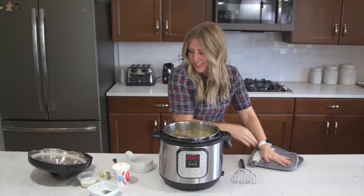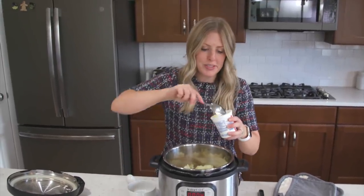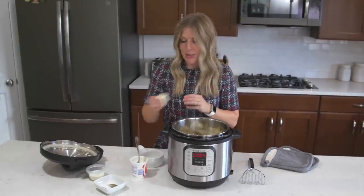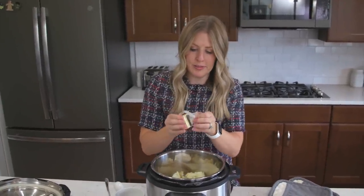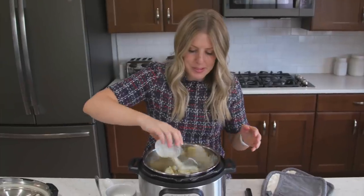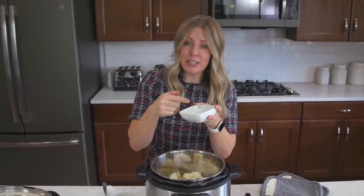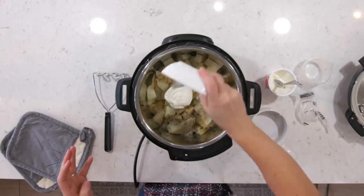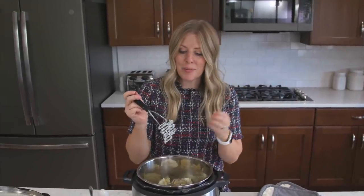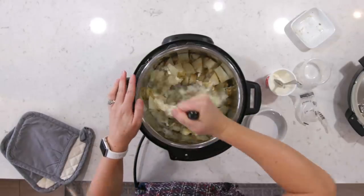Once it's all drained, it's time for the fun part — we're going to add the seasonings and mash it. Add about a fourth cup of sour cream right on top. Your potatoes are so hot all of this is going to melt together nicely. Then about three tablespoons of butter — I'm just going to throw it on in. Then a fourth cup of milk poured right on top. Then we have a half teaspoon of salt, half teaspoon of pepper, and a half teaspoon of Italian seasoning. Now it's time for the mashing. You can use beaters if you want nice and creamy, but I like my potatoes a little bit chunky, so I'm just going to use a potato masher.